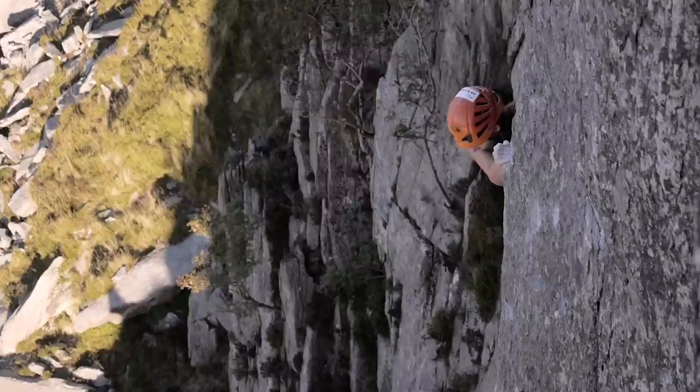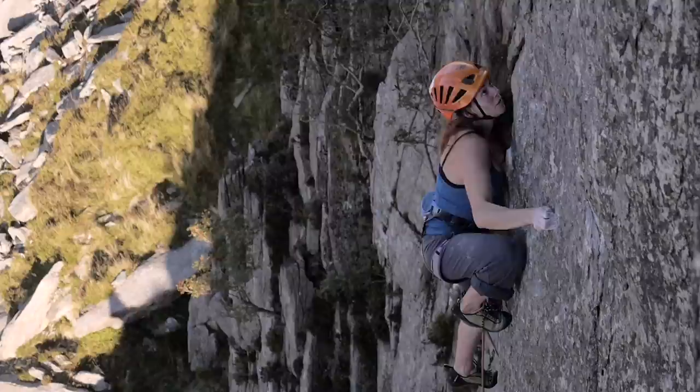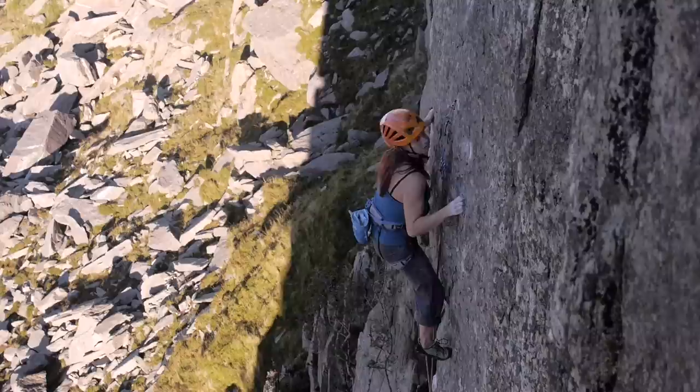I had a little moment as I was changing — I was like, oh god, I'm fully committed and the feet are so sketchy. It's not necessarily desperately hard climbing, it's just really on/off.